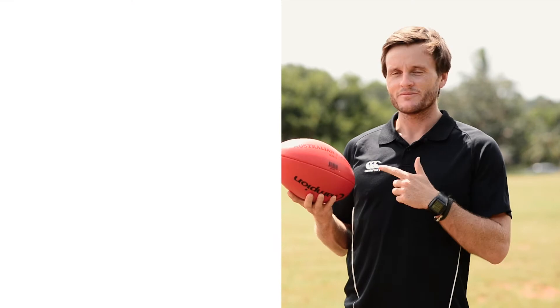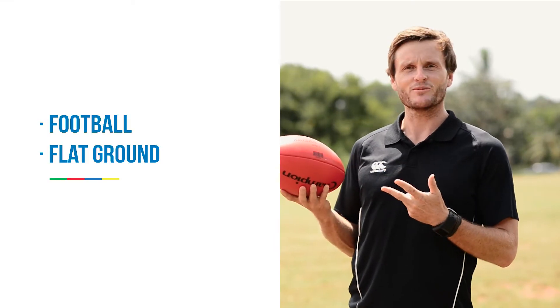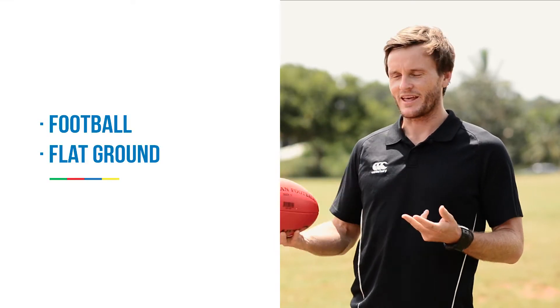All right, all we need for this drill is a footy. It can be an AFL ball or a rugby league ball and a little bit of flat ground.